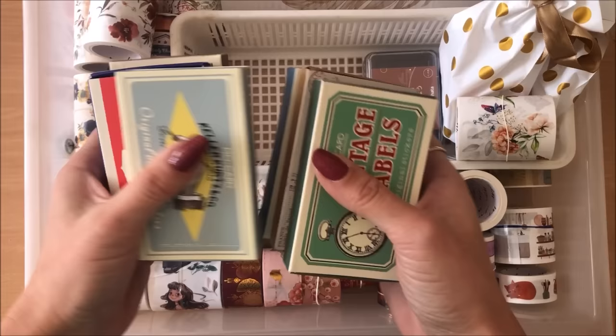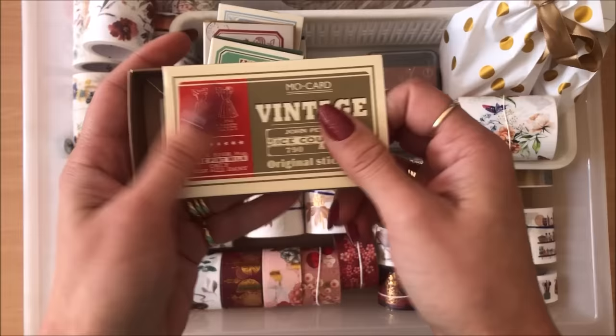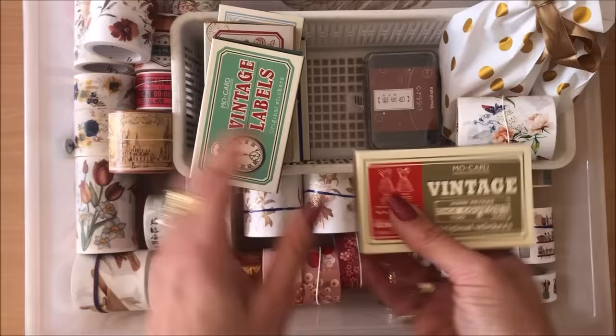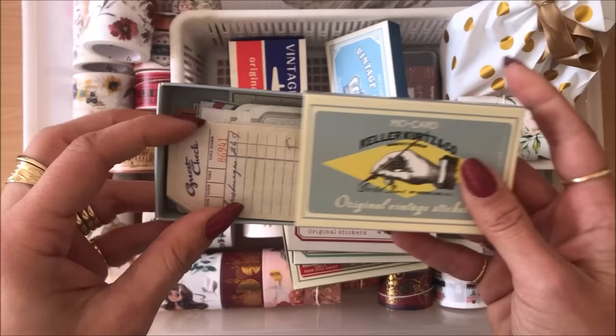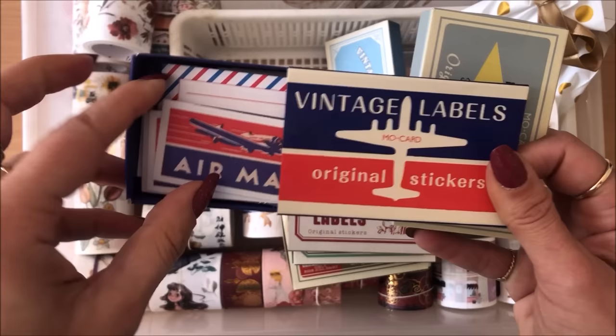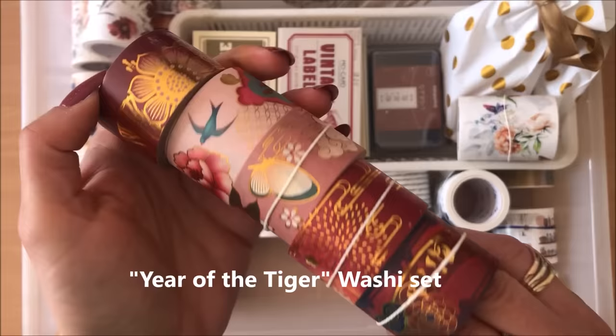Let me show you the things I got from the washi tape shop — all will be linked below with a coupon code. This is a pack of six boxes of stickers, 60 stickers each — much better value to get all six. There are vintage labels, my absolute favorite pack with the colors I love, little tags, and another set I can't wait to use — I think I'm going to make envelopes with it.